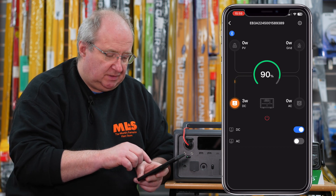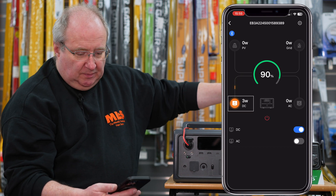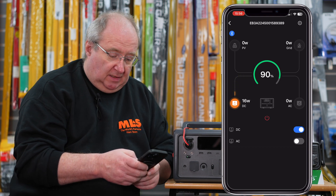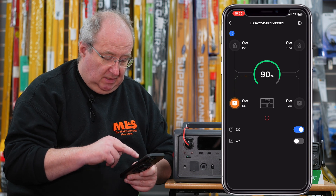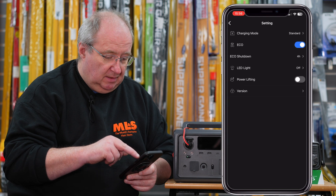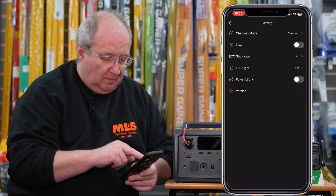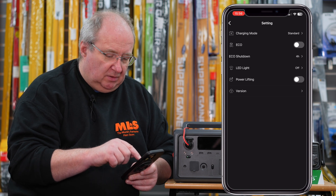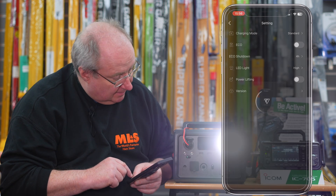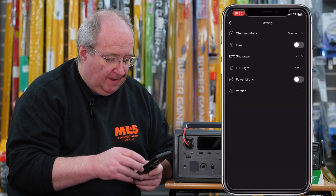Now it's providing 3 watts into the DC circuit, just charging the battery on the 705. If I press PTT we can see it's now drawing 25 watts from the DC on the app. You can also turn the light on and off - you can set eco mode on and off, and there's a power lifting option which I think is a turbo mode. You can turn the LED light on and make it flash as well.